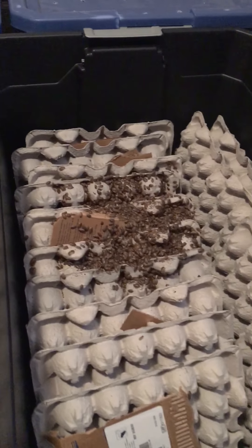And that is setting up two Dubia colonies with Dubia Elite. Check us out at DubiaElite.net. Thank you.